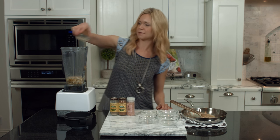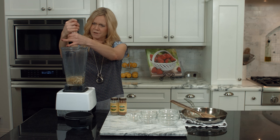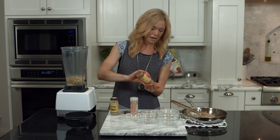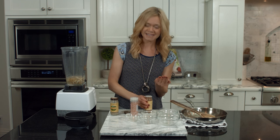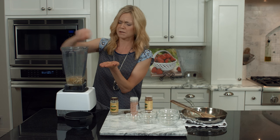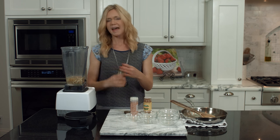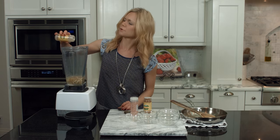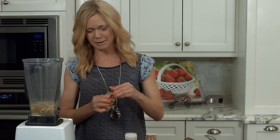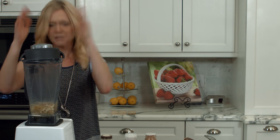Add lemon juice, about an eighth of a teaspoon of salt — you don't have to be super exact because you can always taste it when you're done — about three pinches of nutmeg, which is less than an eighth of a teaspoon, and about an eighth of a teaspoon of white pepper. You can adjust the seasoning at the end. Now we're going to blend it all together.